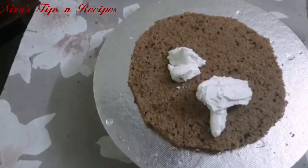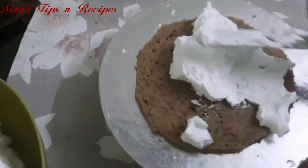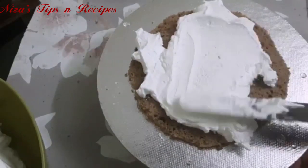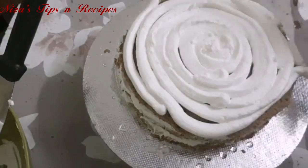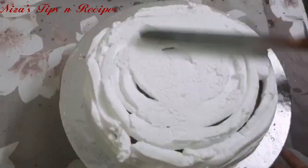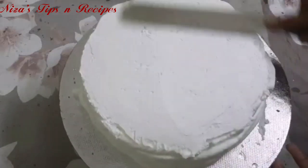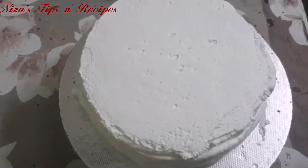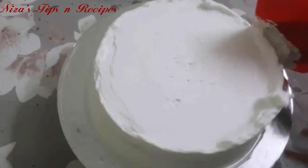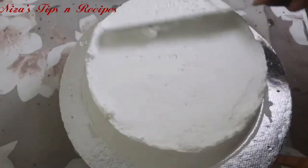This layer will be spread with whipping cream. We will level the cream and cover it evenly with whipping cream, using a knife or scraper to make it neat and perfect. This cake will then be topped with nuts, chocolate, and ganache for perfect icing.